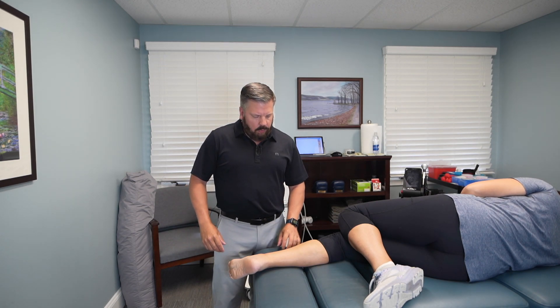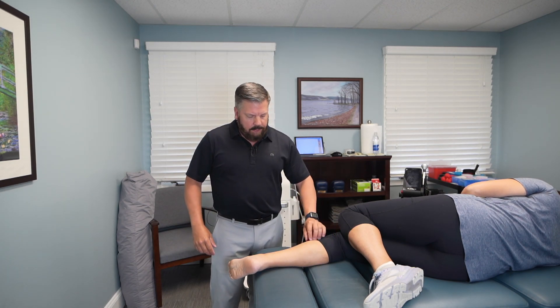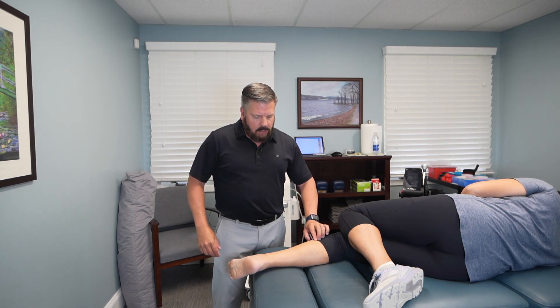The muscle we're treating is called the tibialis posterior. It runs on the back of your shin, and the tendon wraps around the ankle bone and attaches on the foot — so this is on the inside portion of your leg. People with flatter feet tend to have ankles that roll in more and are more susceptible to this. Also, if you're a runner, walk a lot, or do any jumping-type exercises or activities, that's going to put a lot more stress on the inside too.